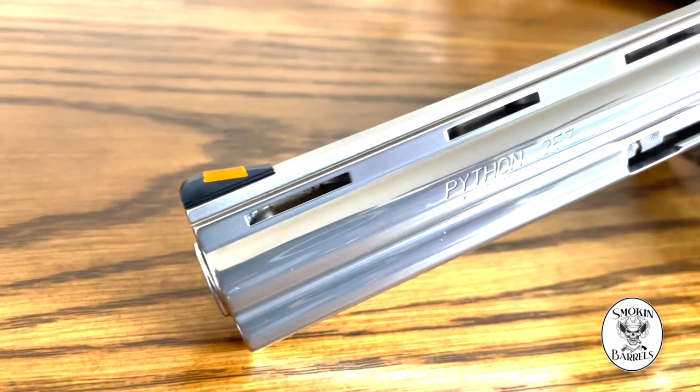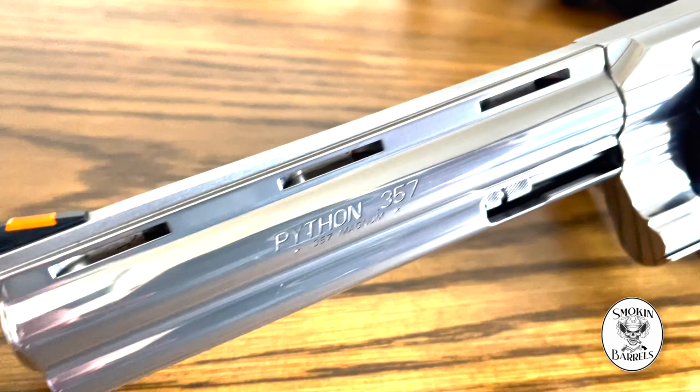They're both double action, meaning you can just pull the trigger, and single action, which means you can prime it and then pull the trigger for a lighter trigger pull. From an aesthetic standpoint, comparing these two guns, they look really similar but there are some differences. The Python has that really popular rib barrel up top to help shed that weight, where the 686 doesn't.